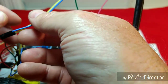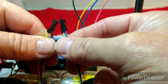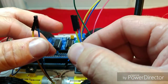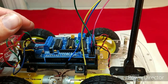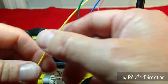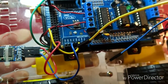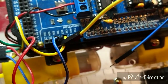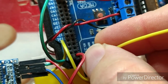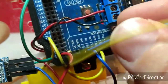Now for our data lines — I made a correction because the data lines need to be male on one side and female on the other, unlike the power lines which both have female ends. What we need to do is hook up our yellow wire to SCL, which is pin number 21 on the Arduino. Then our blue wire is going to go to pin number 20, which is SDA.